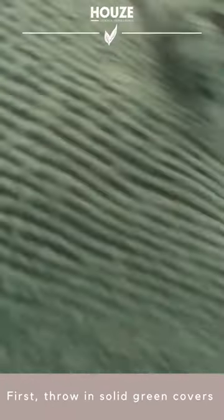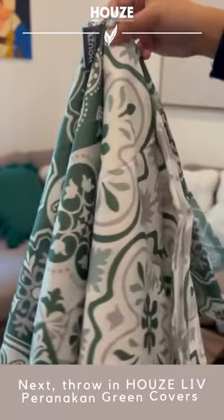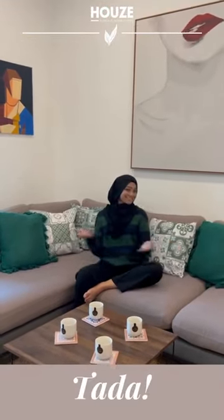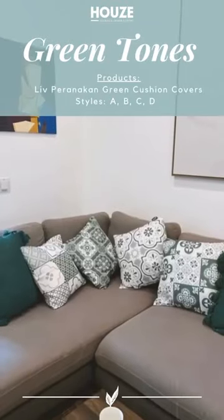First, throw in solid green covers. Next, throw in hazelip Pranakin green covers. Ta-da! A look with green tones.